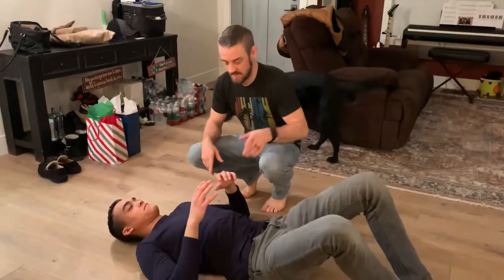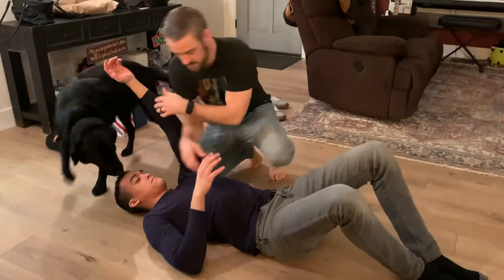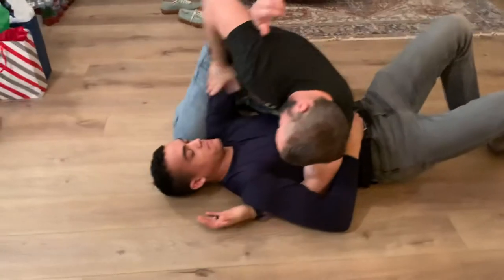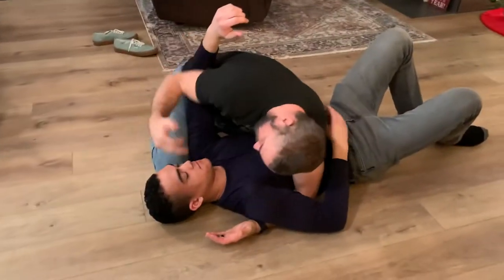This is the Darce choke from side control. I'm in a traditional side control, and I have his arm pinned between my hip and my arm.